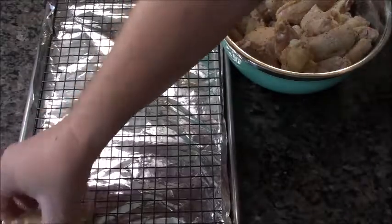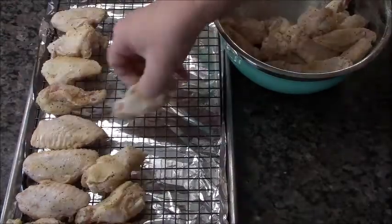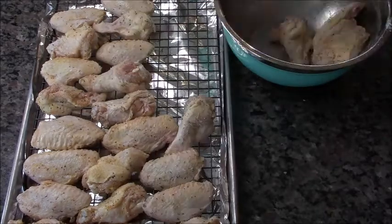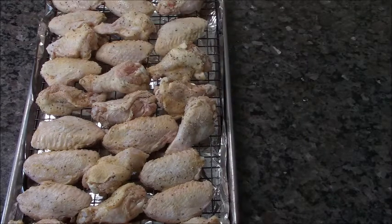Since my hand's already dirty, I'm going to lay them on this rack that I have on top of a cookie sheet with aluminum foil on the bottom to catch any fat drippings — makes clean up a snap. Once I get all these on, I'm going to stick them in a 400-degree oven and they're going to cook for an hour. I'm going to pull them out after 30 minutes and flip them over.